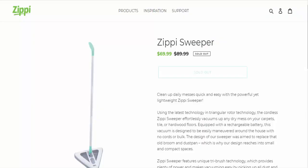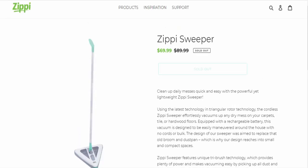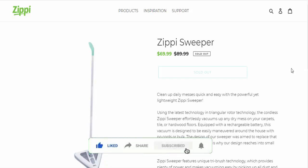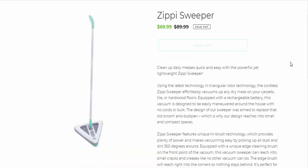Hey everyone, welcome. Do you want to know about Zippy Sweeper reviews? Before we get into this review, let me clarify that we are not advertising this product. This review is totally based on customer feedback and internet information. If you have any plan to buy this product, or have experienced any fraud, not received your product, or got a damaged product, watch the full video to find out how to get your money back.